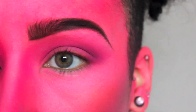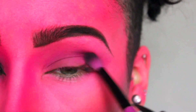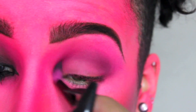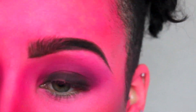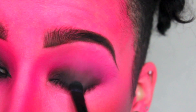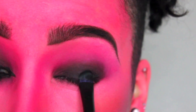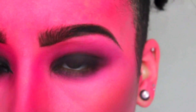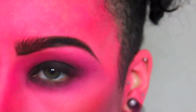Now I'm applying a plum shade to the crease, then applying a black eyeshadow to the lid and blending out. Repeat the same steps for the lower lash line.